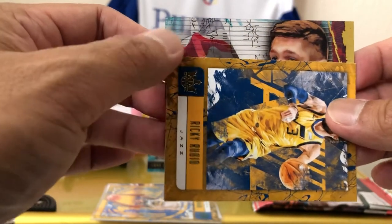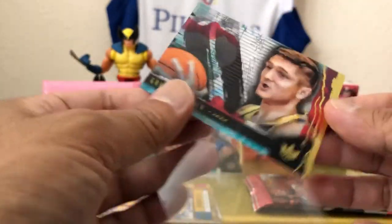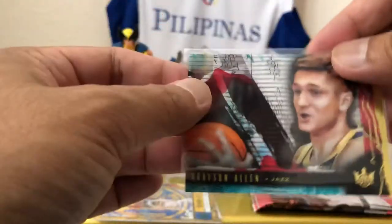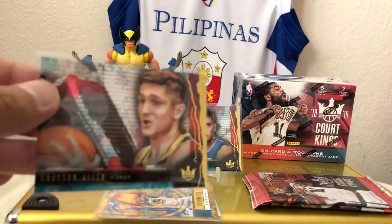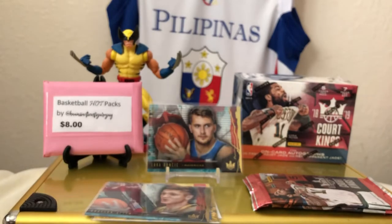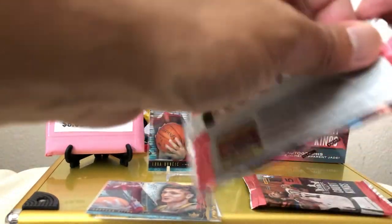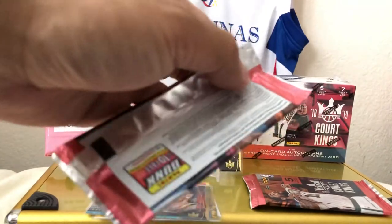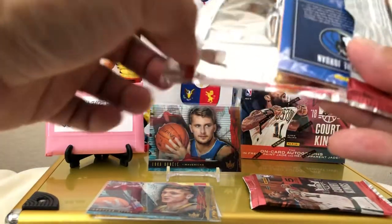Grayson Allen. Wow — Grayson Allen. If you see this like on a wall in LA or something, or in Brooklyn — some nice graffiti over there. The last few packs are just hard to open. So the two acetate hits came out, but we could pull some other stuff as well.